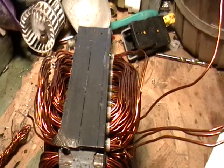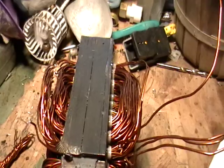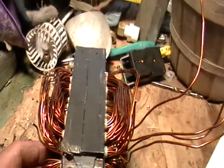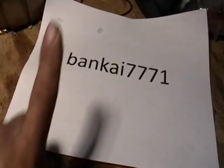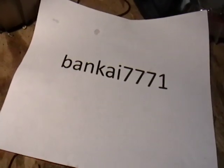Hey guys, it's Mike the Scrapper. I got a request on how to take the copper out of these electric motors, and I just wanted to show you guys how to do it. This is the guy who sent it to me — I want to thank you. You are the best, from the United States, you are number one. So everybody give this guy a round of applause.